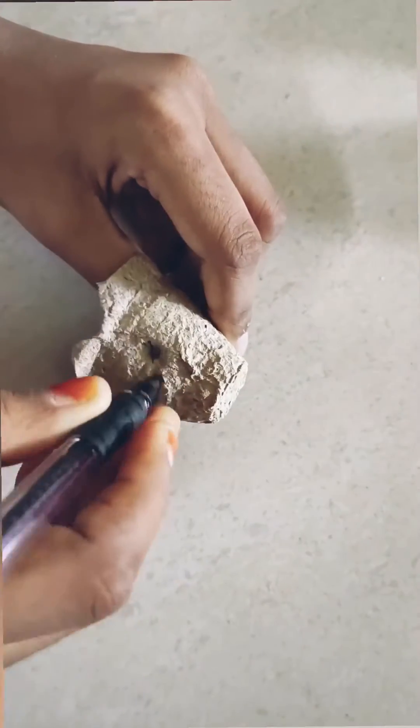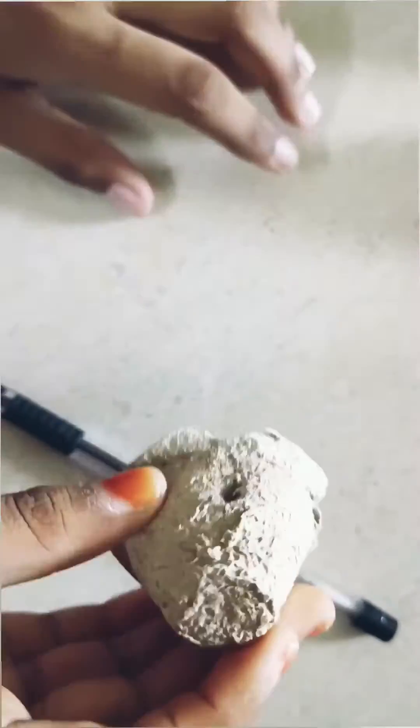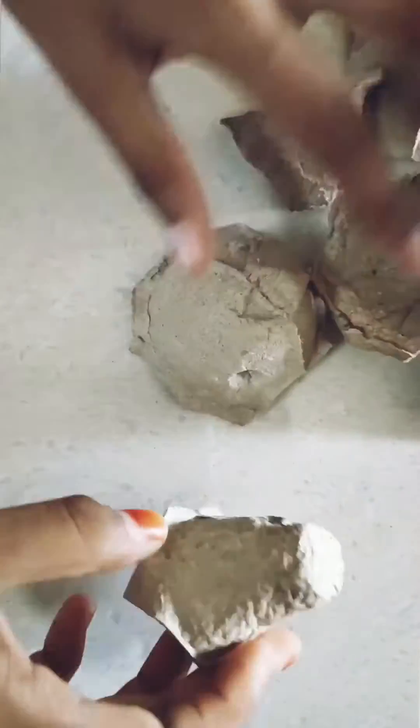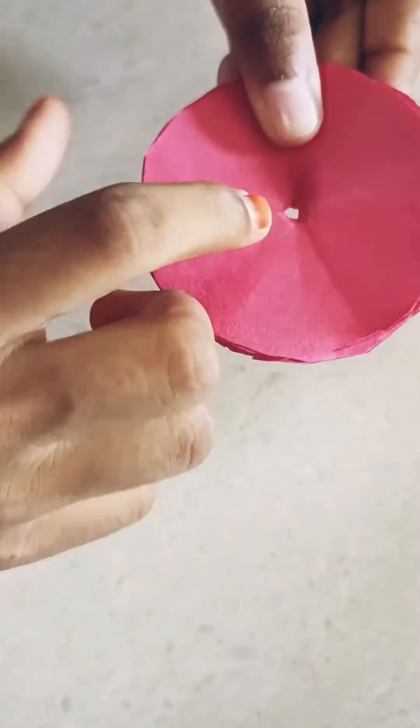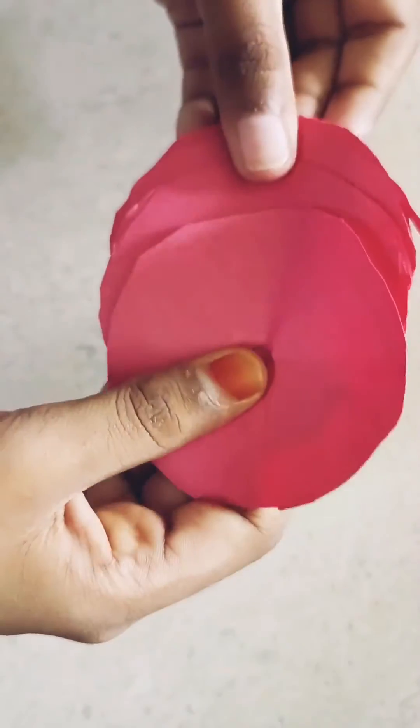So now I'm making holes in both sides of the carton — you can even do it simply with a pen. I'm done making holes in every one of the cartons, and I made a hole in each one of the circles that I've made.